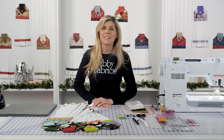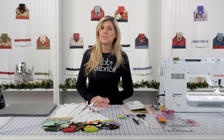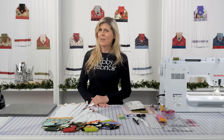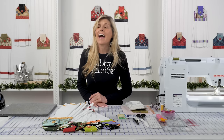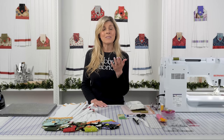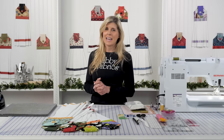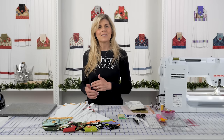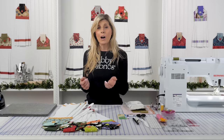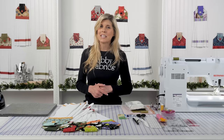Hi, it's Jen from Shabby Fabrics. I have a fun project for you today. This is the Tune Tailor Quilt As You Go Hanging Towel. Now you may have said, Jen, you've already done this video, and you would be correct. However, it's different and that's why I decided to make the video again, because our customers love making these hanging towels. They're so amazing — a fun way to have a cute, really absorbent towel. You can absolutely use them, and they're fantastic for gift giving, especially a housewarming gift.